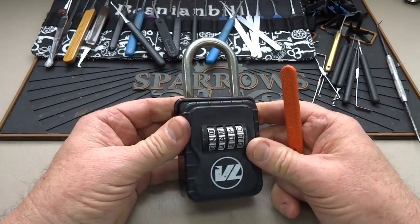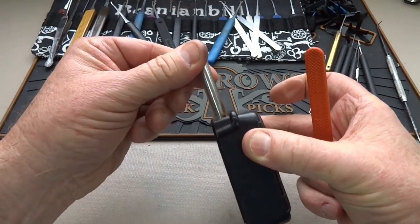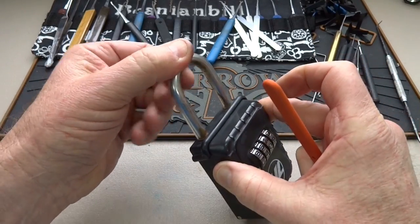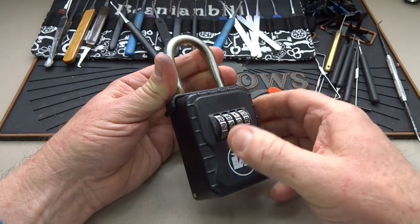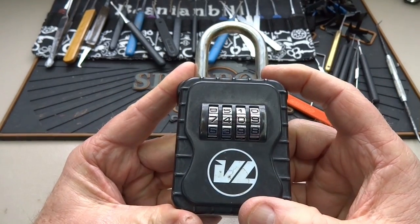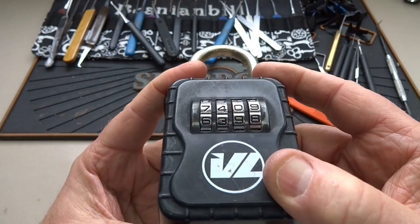Now this one works a little differently — pay attention. You can see there's a hinge door here. The shackle does come out, but not from the outside — we have to lift the lid off. So looking at 7-4-0-9, it doesn't work, but we've got the flat spots lined up.